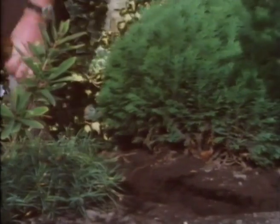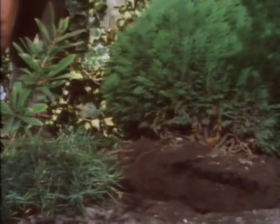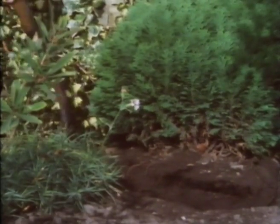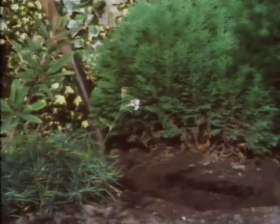This is the first shrub I'm going to put in. It's a gorgeous little conifer, it's an old little conifer - a very expensive little conifer if I was buying it. I grew it from a cutting. Chamaecyparis obtusa nana.